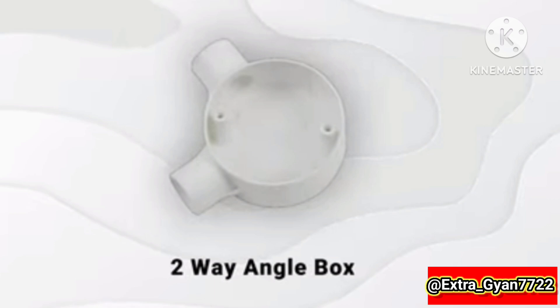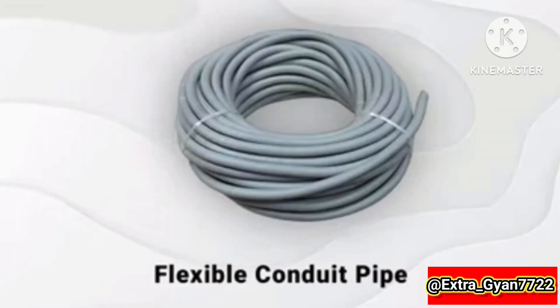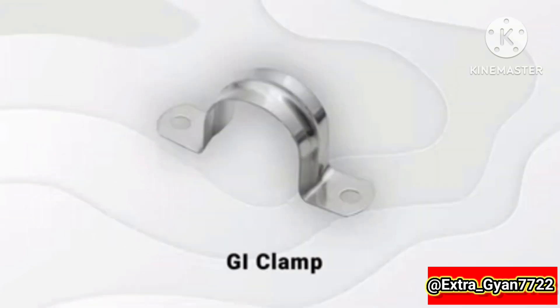2-way angle box, 3-way T-box, 4-way cross box, fixable conduit pipe.